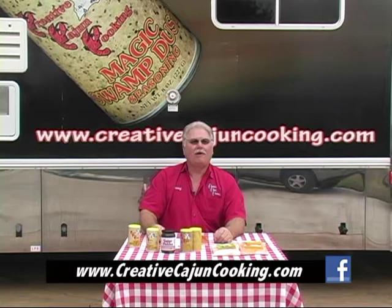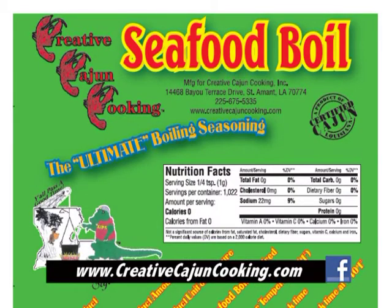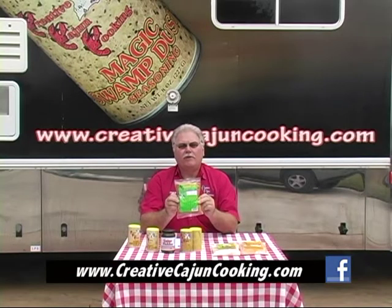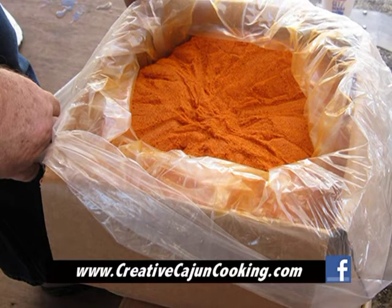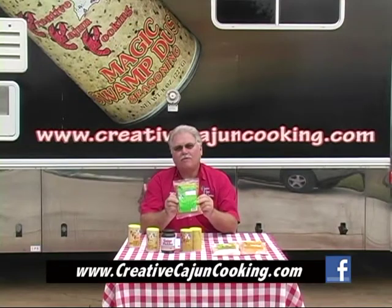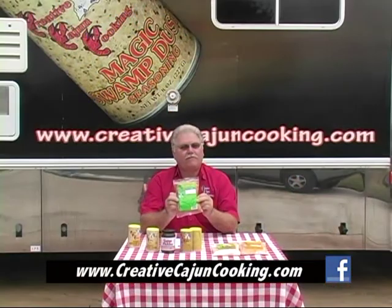They don't have it everywhere, so they ship it all over the country nowadays. And that's why you need Creative Cajun Cooking Seafood Boil. It's low in sodium and high in flavor, and it's not so hot it just burns you up — and not so much salt that's going to blow you up. But it's not only good just on crawfish; you can use it on shrimp and crabs.